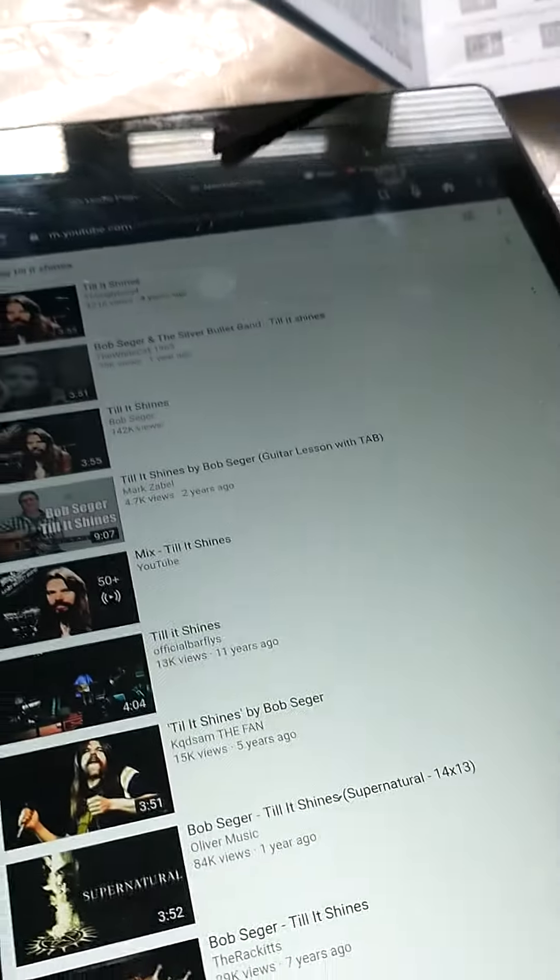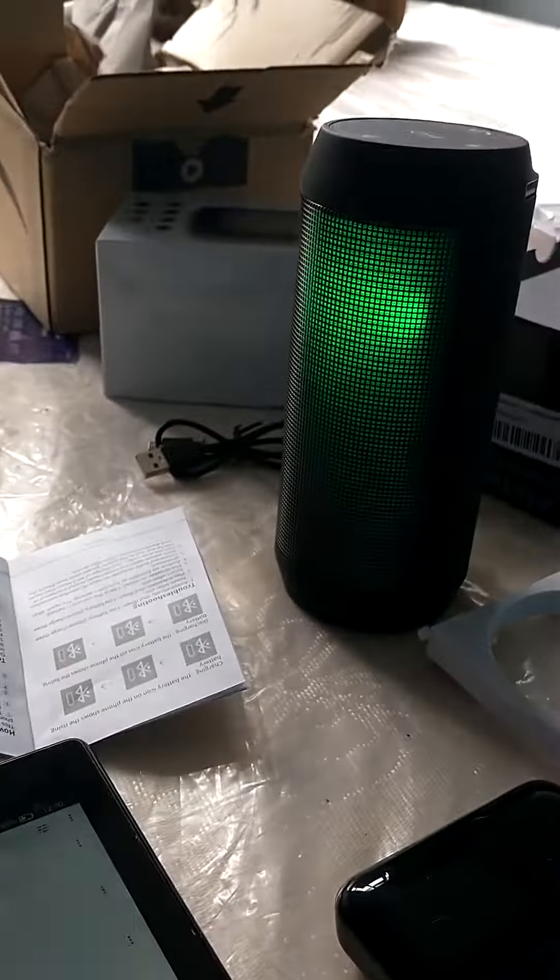Right, so I've read the instructions as you can see and I've connected it up to my tablet for now. So let's have a butcher's sort of quiet — there it is.